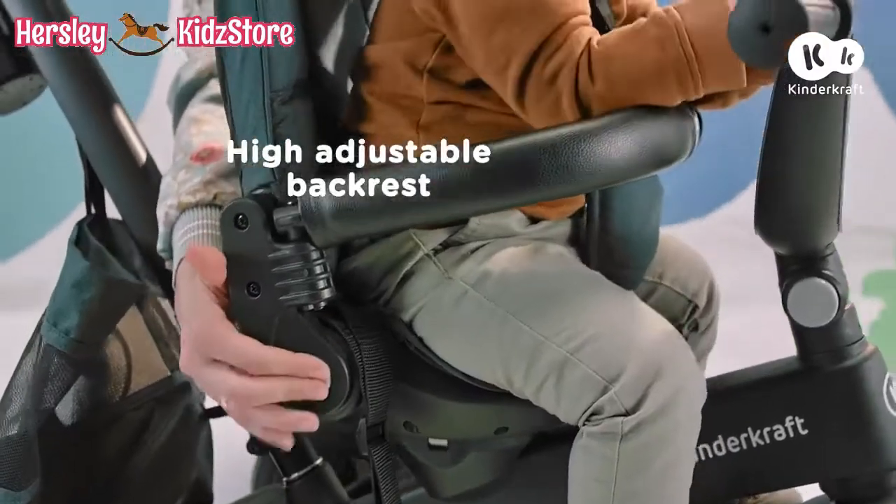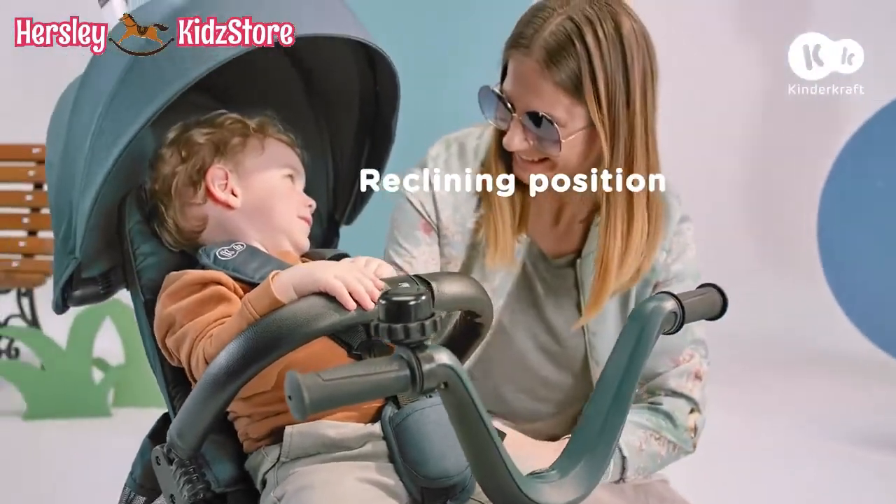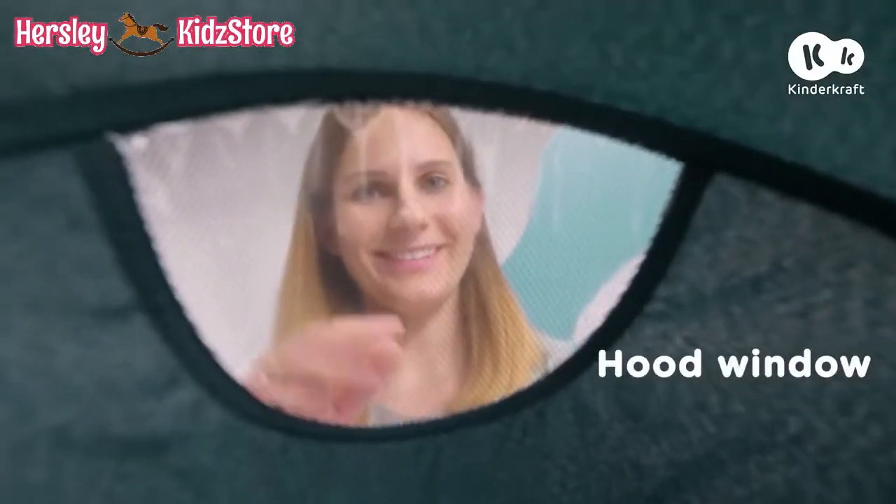A little break? No problem! Hello, hello! No more lazing around — adventure awaits you!